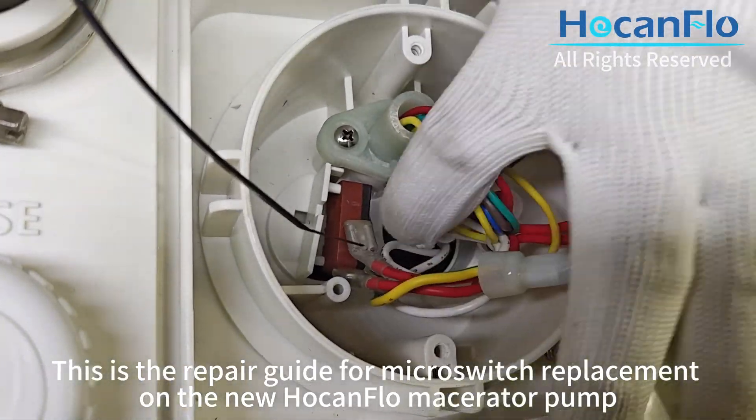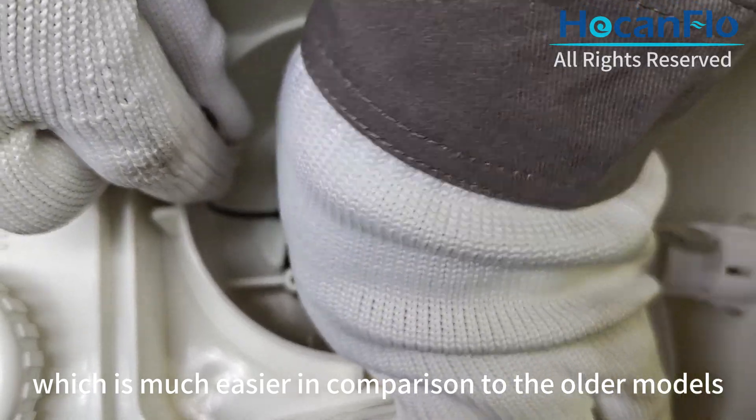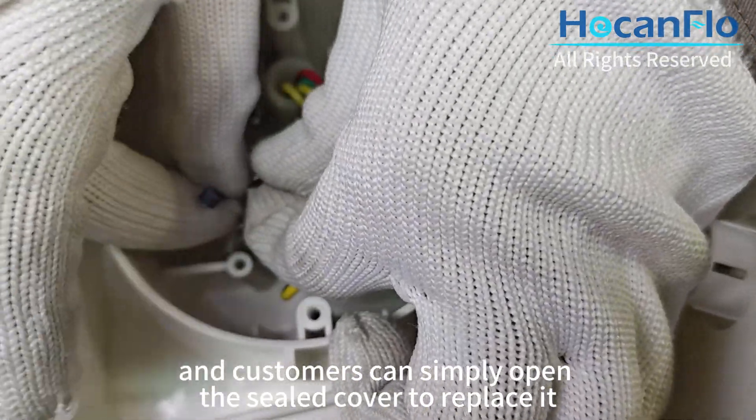This is the repair guide for micro switch replacement on the new HOKON flow macerator pump, which is much easier in comparison to the older models. The micro switch on the new model is located at the top, and customers can simply open the sealed cover to replace it.